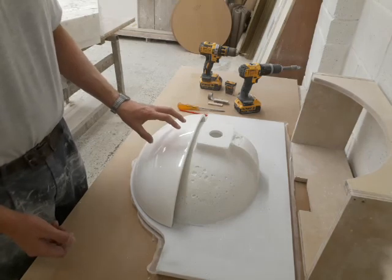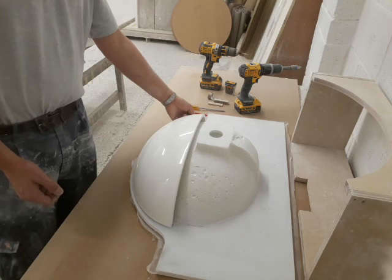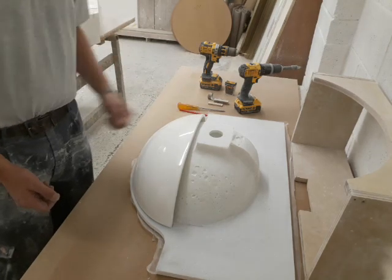Once you've fitted the cowl, we would always recommend a bead of silicone along the bottom line to fix it in place. Thank you for watching.